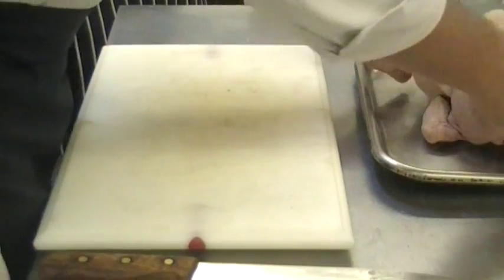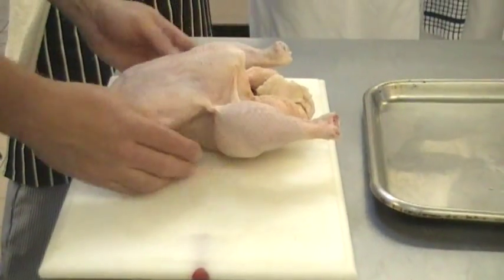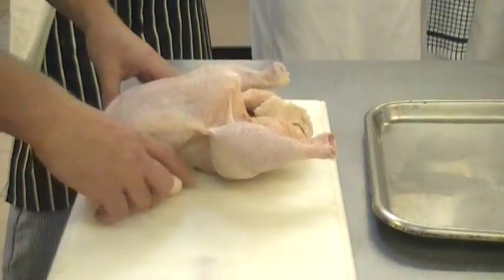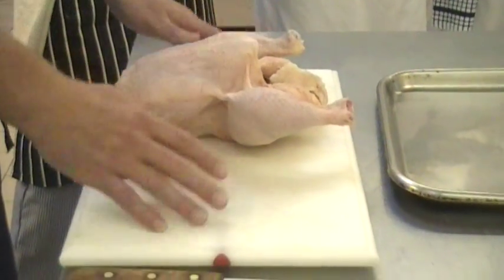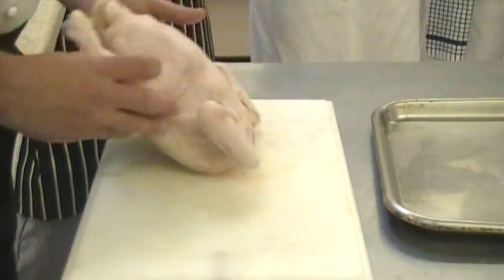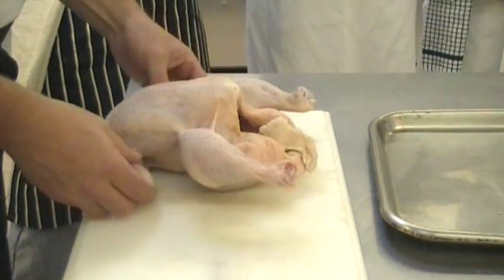We'll do it as we go along. Can you remember what size I said these chickens were roughly? About two and a half kilos. About 1.7, 1.8 to 2 kilos normally. Is this chicken in good condition? Yeah, pretty much so. Ish.